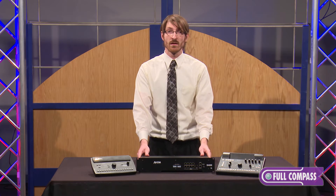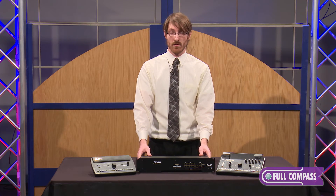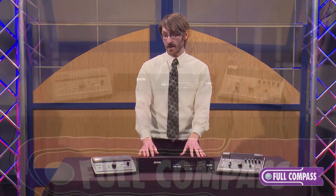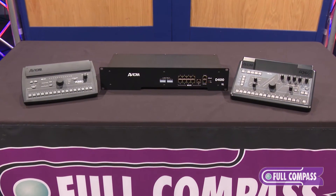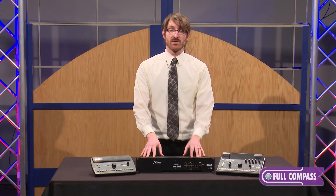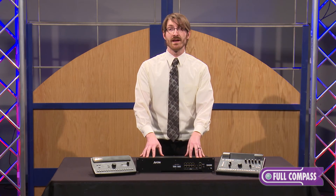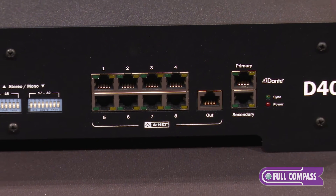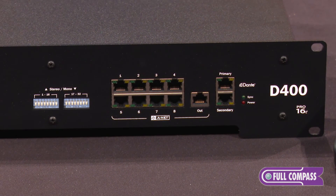Any church, any install, any theater that's running a Dante backbone can simply add a D400 Dante Anet distributor into their system and as many A320 and A360 personal monitor mixers as they'd like to create a comprehensive personal monitor mixing solution. The D400 Dante allows for 32 channels to be pulled off of the Dante network to be output to the personal monitor mixers. It has eight powered Anet outputs, allowing you to send signal and those 32 channels of Dante content to the personal monitor mixers over a single Cat5e cable.